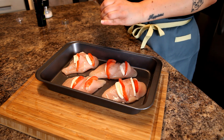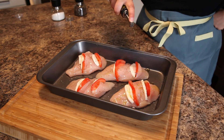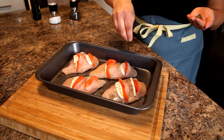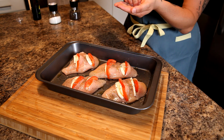We are going to season the chicken breasts with a little bit of salt and pepper. We are also going to drizzle olive oil all over the pan.